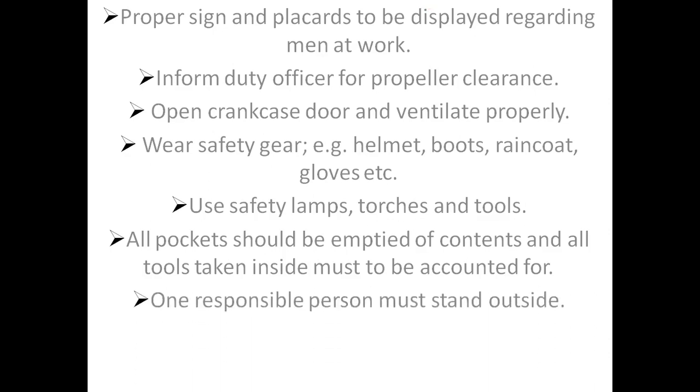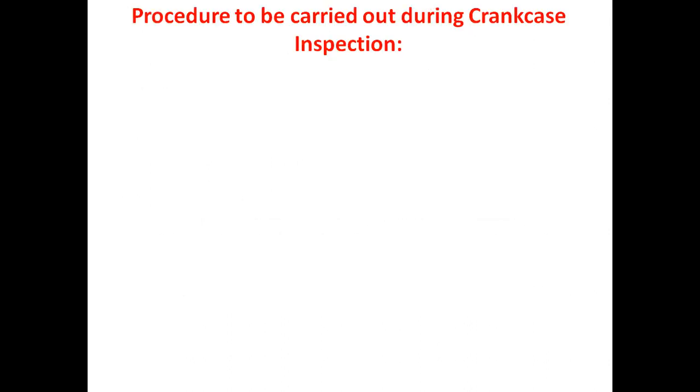One responsible person must stand outside. Procedures to be carried out during crankcase inspection.